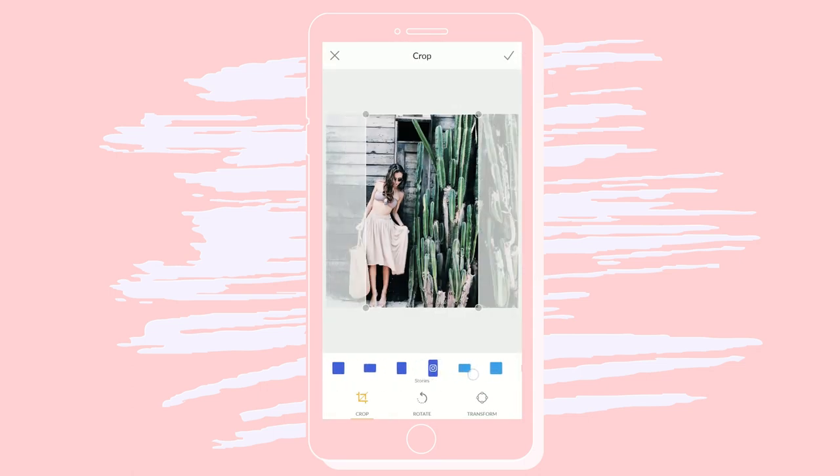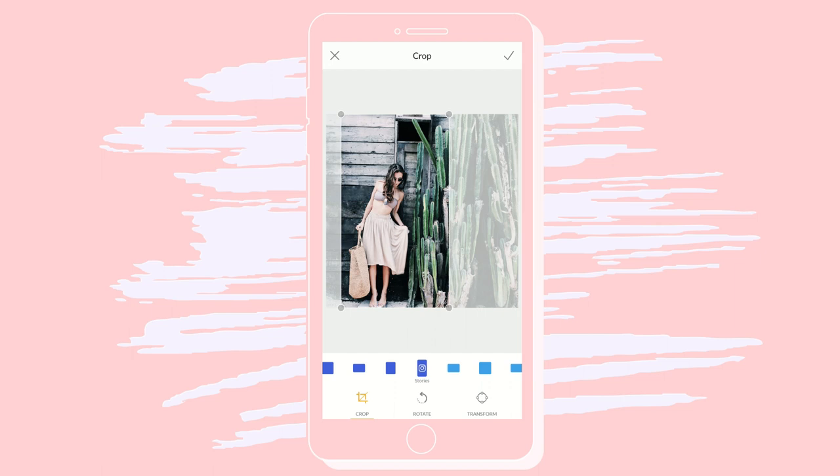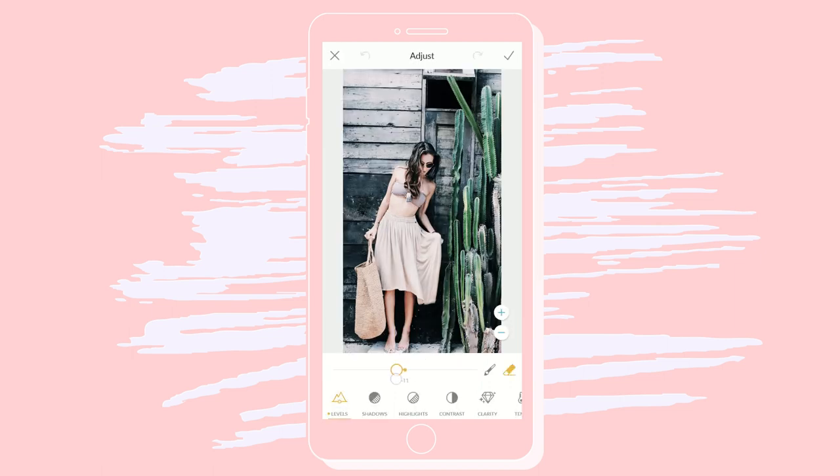You can even crop to a social media preset size. Adjust elements like your levels, temperature, and saturation to get just the right colors and depth.